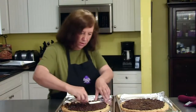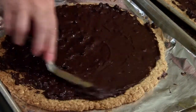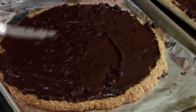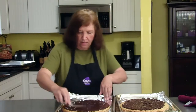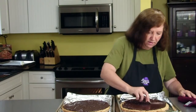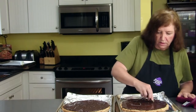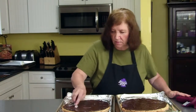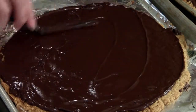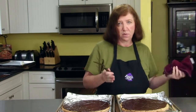After the chocolate is spread on both of them, as far to the edges as you can get, you want to put these aside until they are completely cool and the chocolate is 100% set. Then you can start cutting them, and I'll show you how to do that after they cool off. We'll just wait until these cool down and the chocolate sets, and then we'll cut them up.